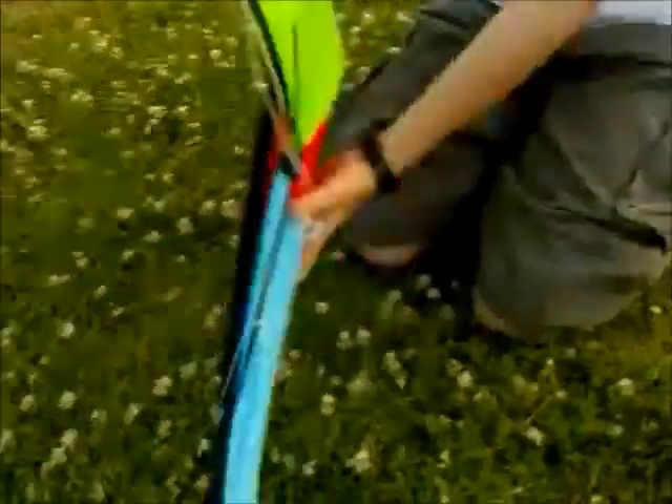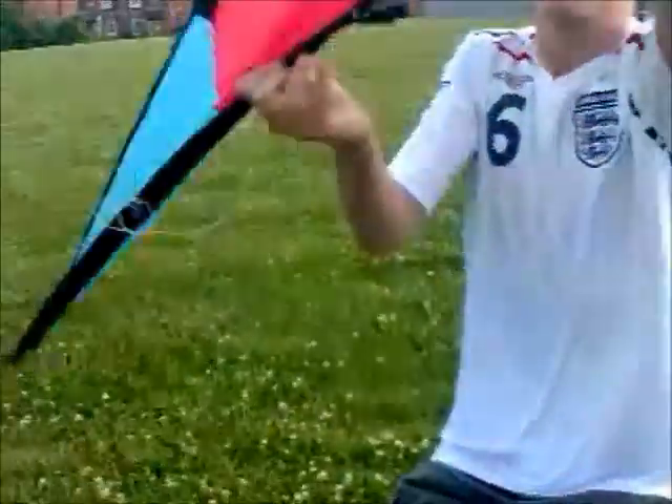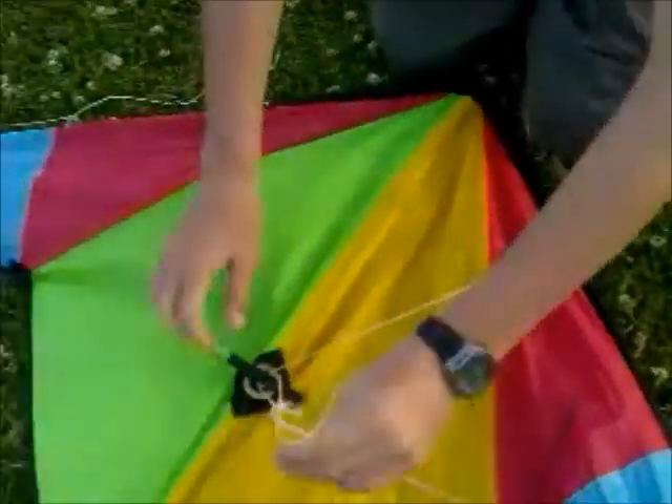Alright, I'm going to show you how to set up the Donnie XT 160. Open the kite out. That's the back, and that's the front.